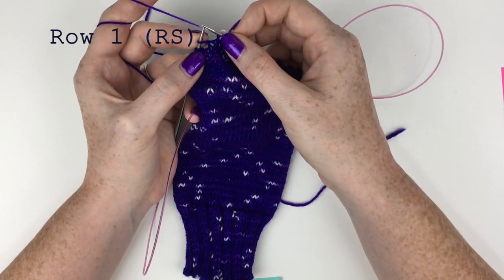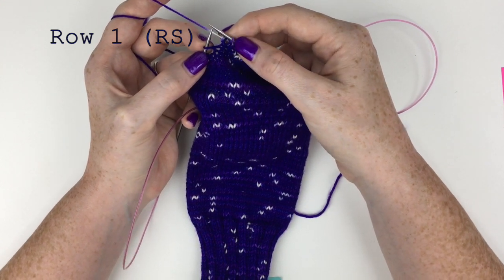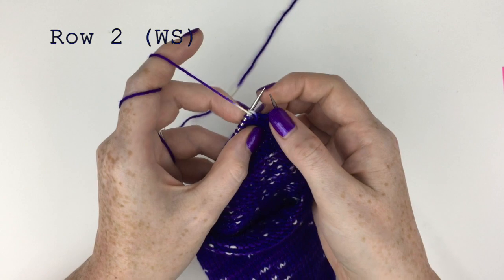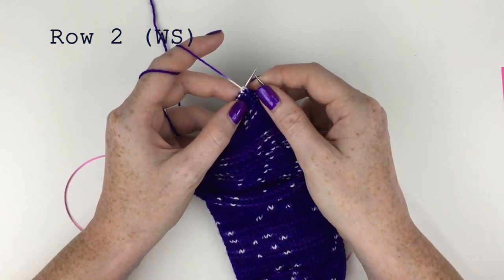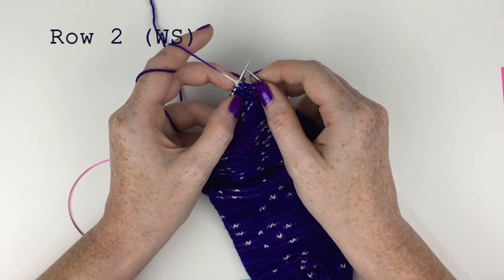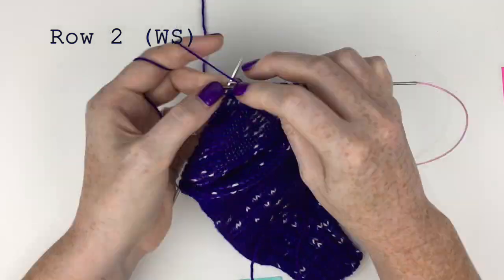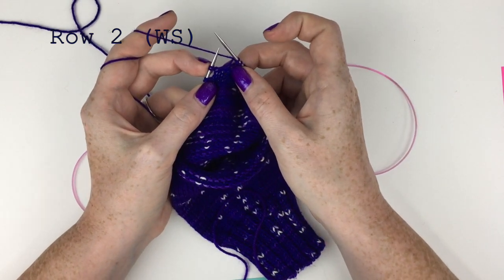Then turn the work, leaving the remaining yarn over of the pair unworked — that one's unworked, we turn the work. Now we're up to row two, wrong side. For the wrong side we want to yarn over, and then purl to the first paired stitch. I've purled up to the first paired stitch.